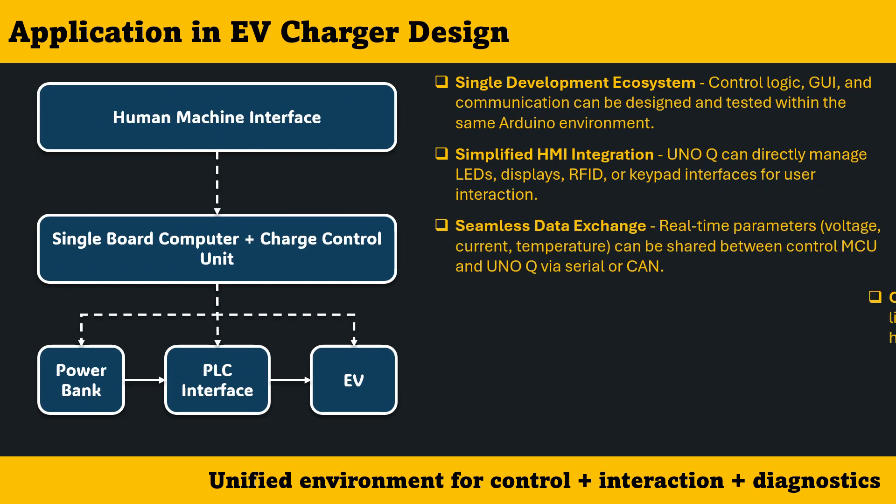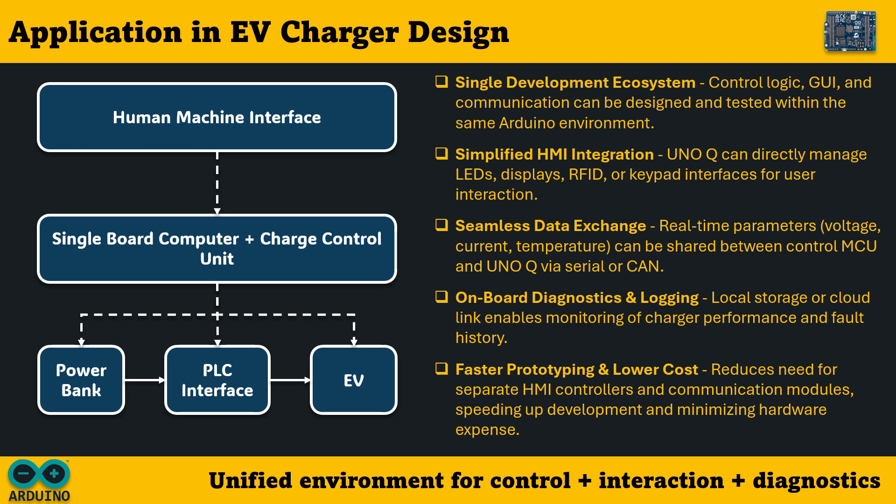When we apply the Arduino UnoQ concept to EV charger design, its biggest advantage is the possibility of working within a single, unified development ecosystem. Control logic, graphical user interface, and communication protocols can all be designed, tested, and refined inside the familiar Arduino environment. UnoQ can directly control LEDs, small displays, RFID modules, or keypads for user interaction. Real-time parameters like voltage, current, and temperature can be exchanged smoothly between the main control MCU and UnoQ through serial or I2C communication. It can also perform basic diagnostics and data logging locally or send performance data to the cloud, reducing the need for separate HMI controllers and achieving faster prototyping, shorter debugging cycles, and significantly lower hardware costs.